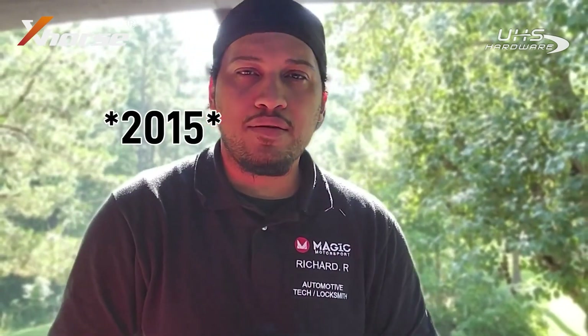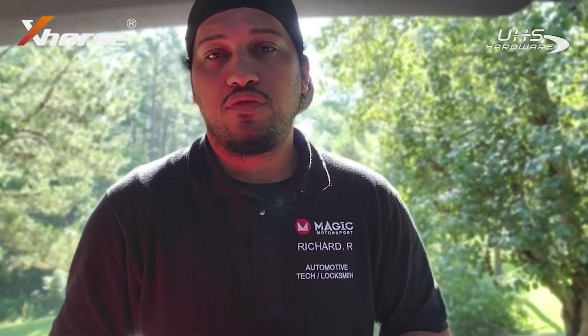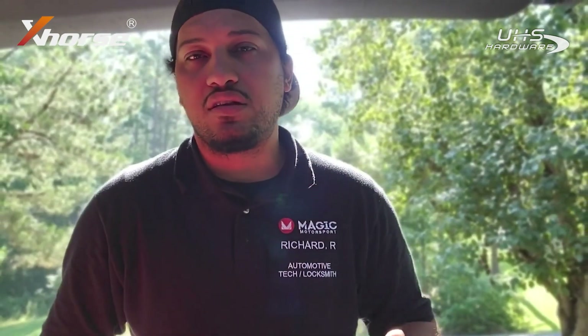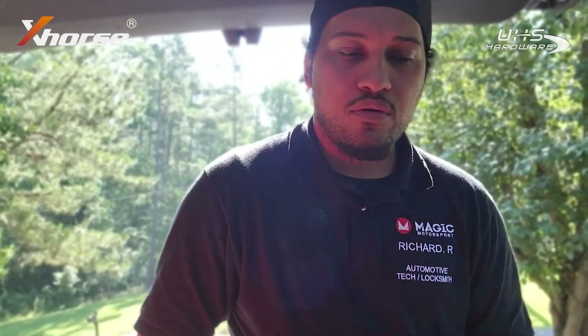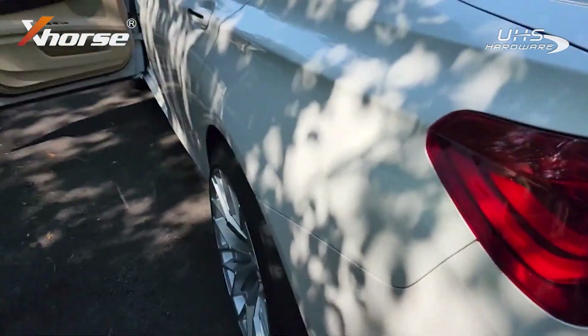Good morning folks, Riches here. Today I'm going to be working on a 2016 BMW 740 Li with a CAS4 system. What I'm going to be doing is reading the D-flash information along with the P-flash, just in case I need it. Right now I've got to take out the bottom panel and then we'll get going.